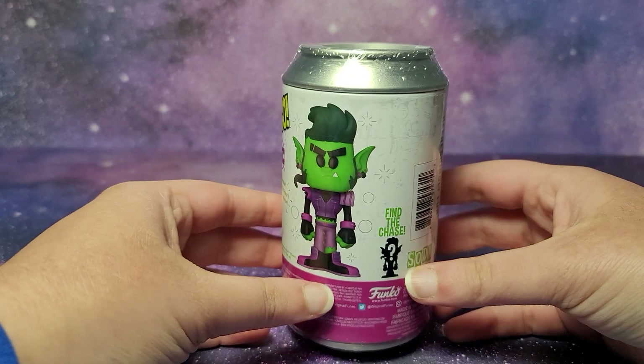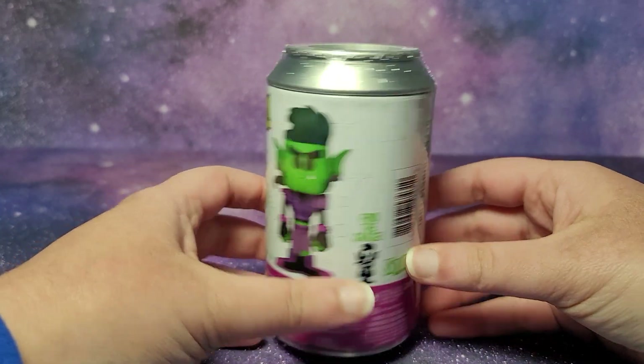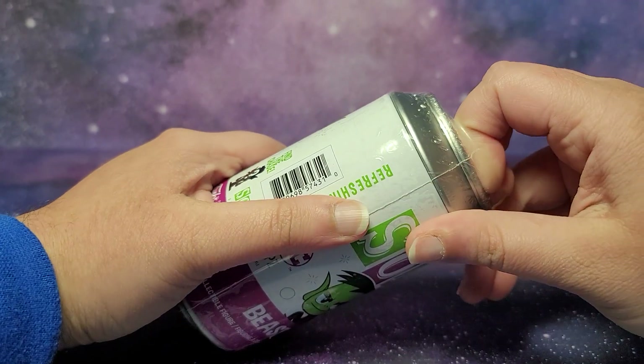This is the Beast Boy figure and you can find the chase. So let's open up this soda.